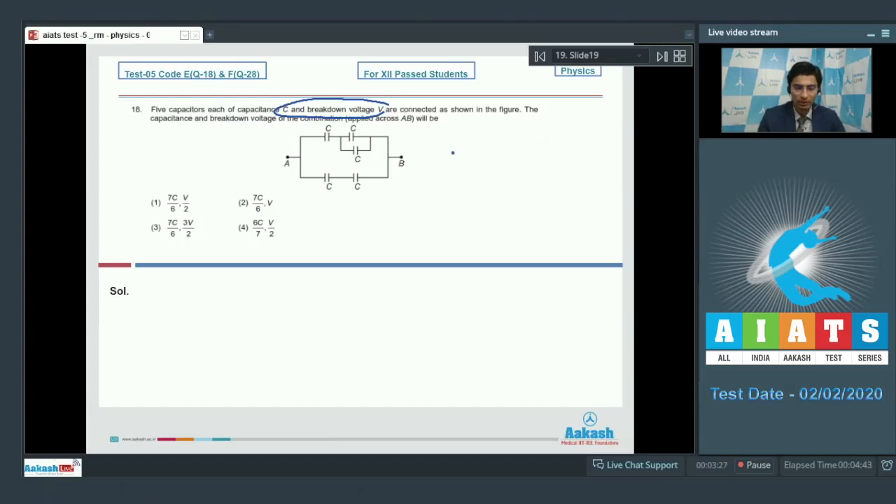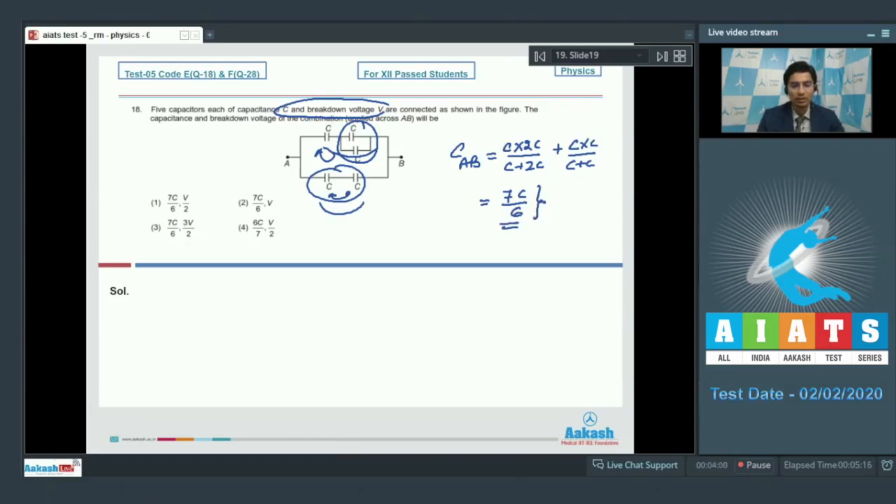The net capacitance across A and B — because these two capacitances are in parallel, which is in series with this, and it is in parallel with the lower arm capacitors in series — can be written as C·2C/(C+2C) plus C·C/(C+C). This equals 7C/6, so the net capacitance is 7C/6. Using the voltage divider rule, the breakdown voltage for this circuit is 3V/2, which means option number 3 is the correct answer.